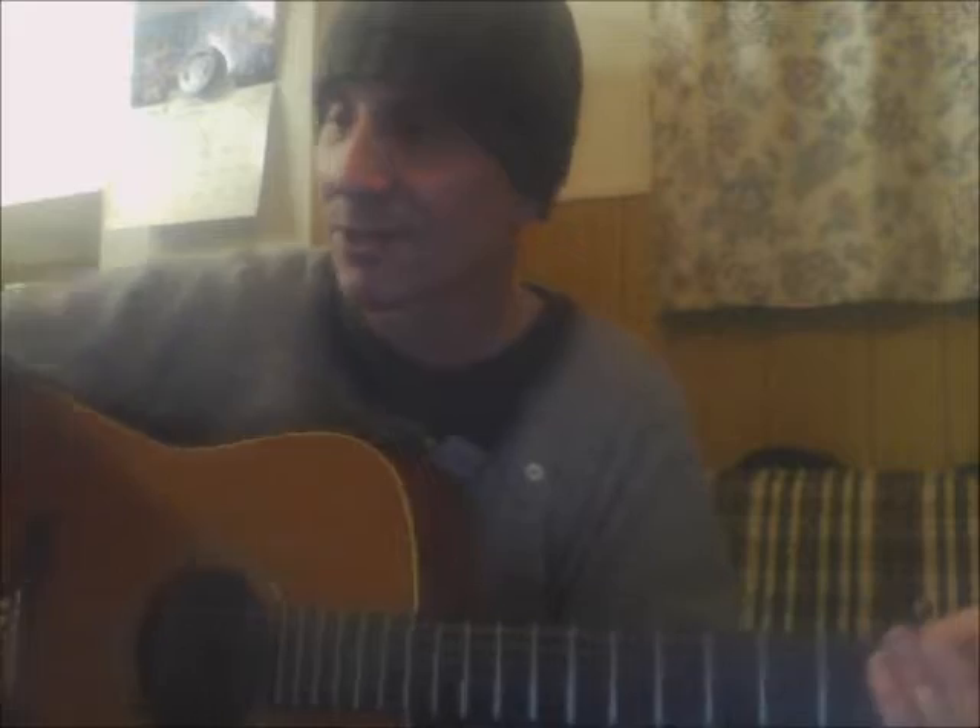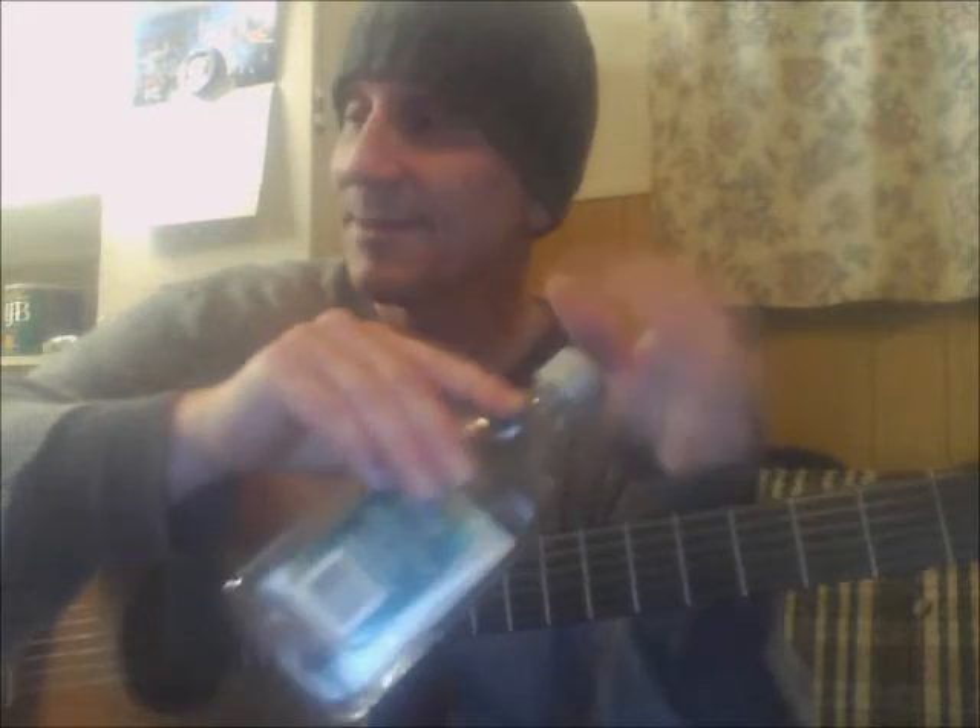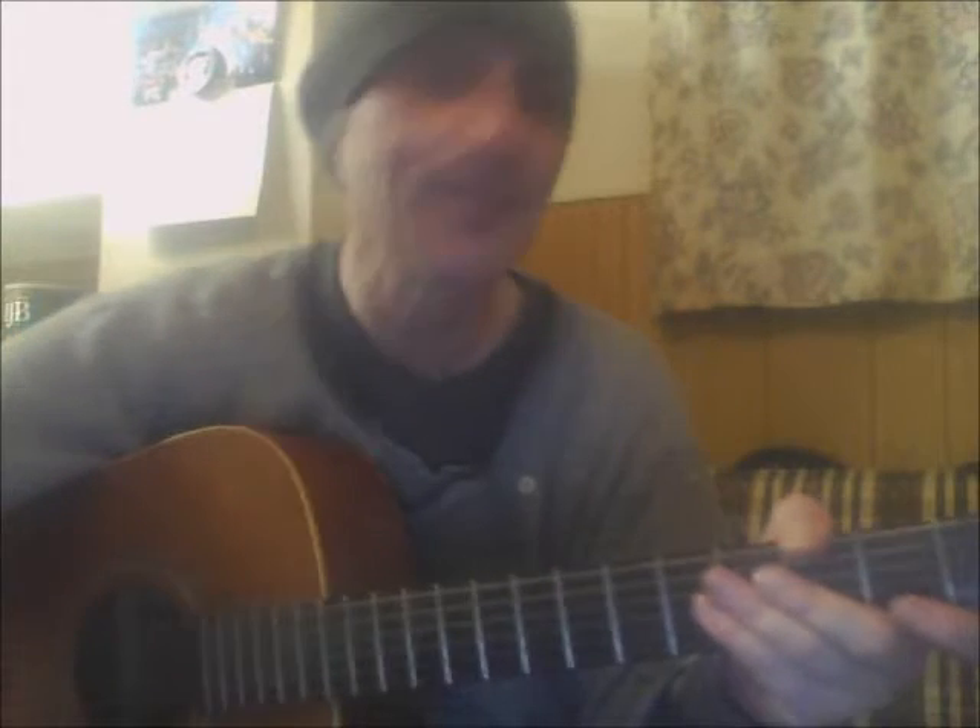When you put it all together it's basically a songwriting tune — you can write millions of songs on it. It's been used since 1952. The pattern is G, C, D: twice on the G, three times on the C.